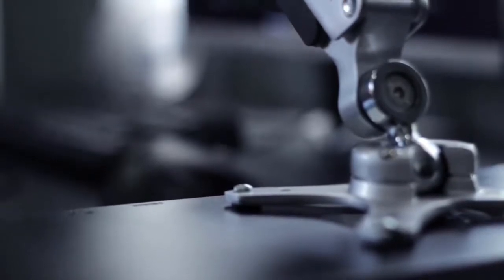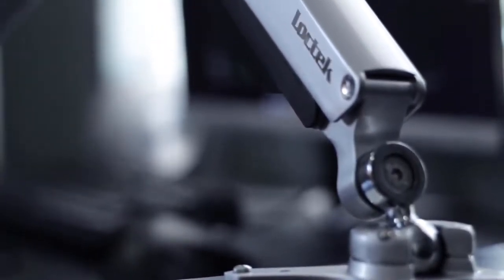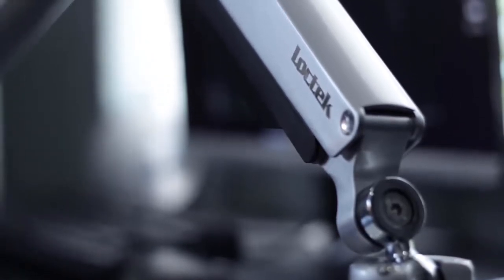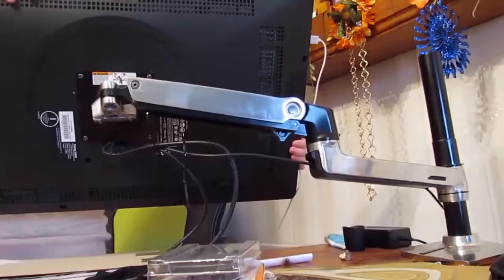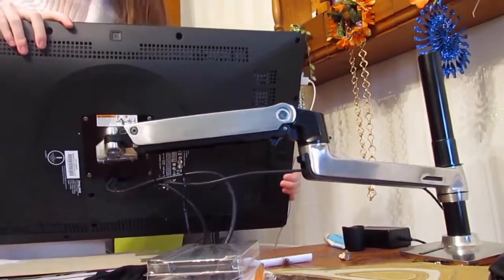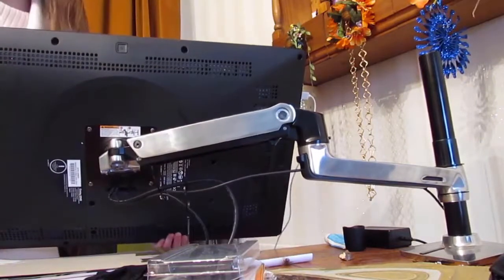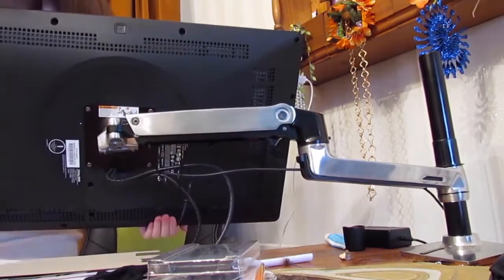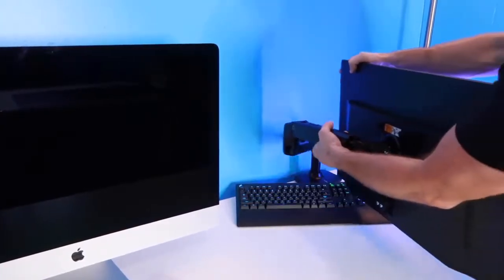With all of the different monitor arms on the market, choosing one to match your needs can be a little tricky. In this video, we break down the top 5 best monitor arms on the market this year based on price versus performance and situations they will be used in. We'll be taking a look at products in every budget range, so regardless of whether you've got a few bucks to spare and want the best value or are looking for the best of the best, we'll have an option for you.